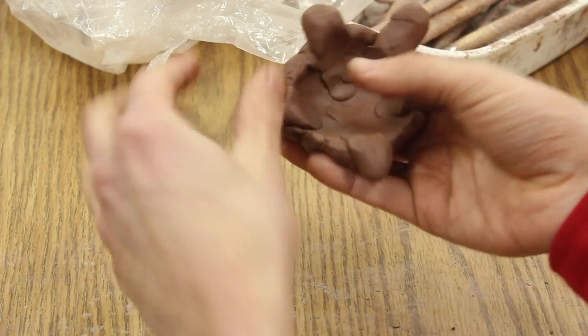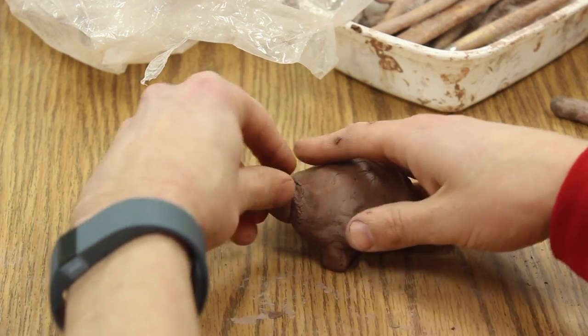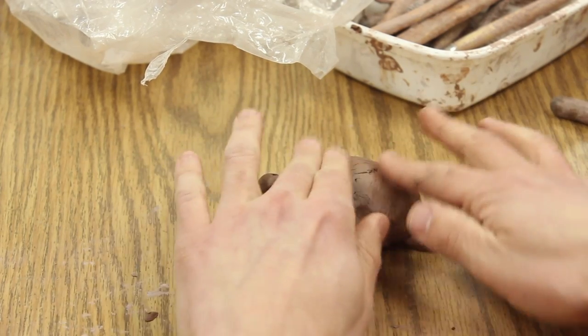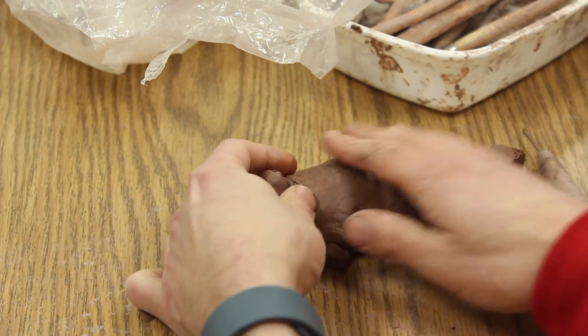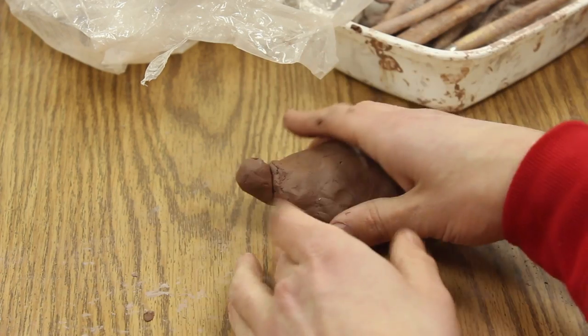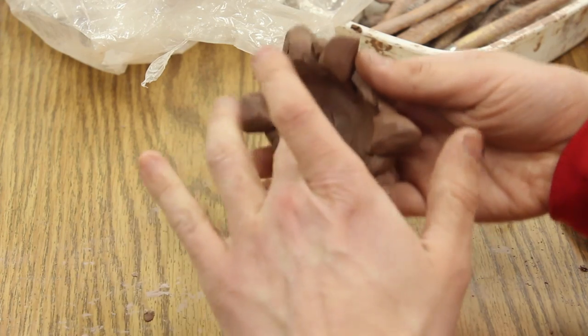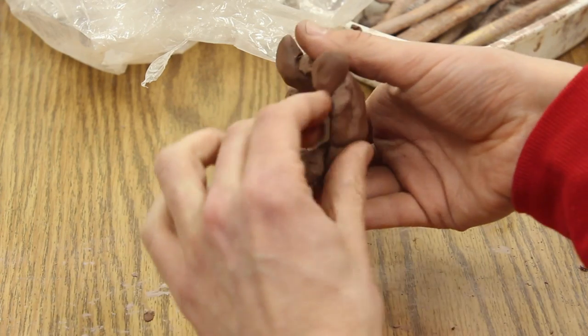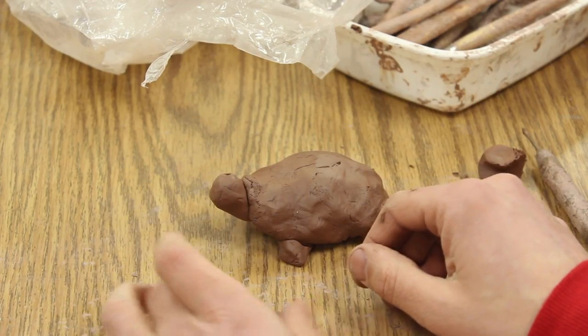I push that inside so it's all in there, and then I can press here and bring that head up a little bit more, smooth that out, and re-articulate where that leg is. I don't want to do too much because the clay is still pretty soft and it's going to sag in. So I'm going to leave this and put it in a paper bag or plastic bag, and then we can work on it a little bit more the following class.